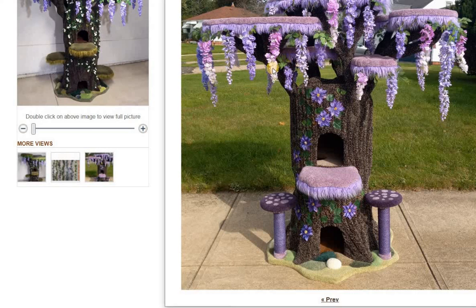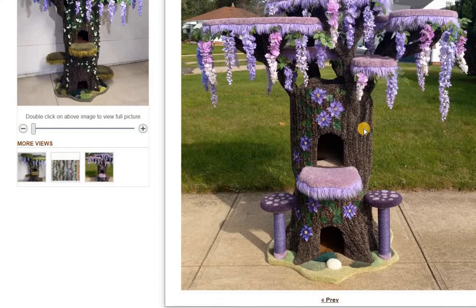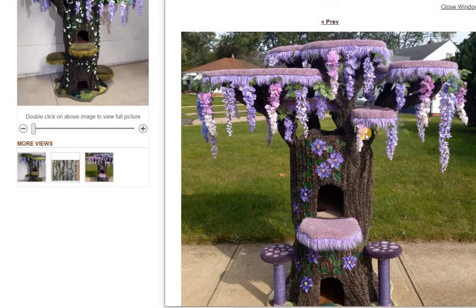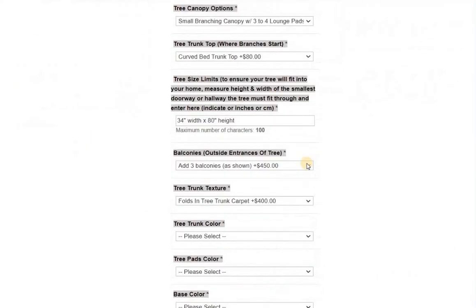Also, if you wanted to get multicolored wisteria, that's an option that's available. If you wanted it to be like purple tones, you could get it like that as well. These options are already available in the listing, and multicolored wisteria is available in the listing.